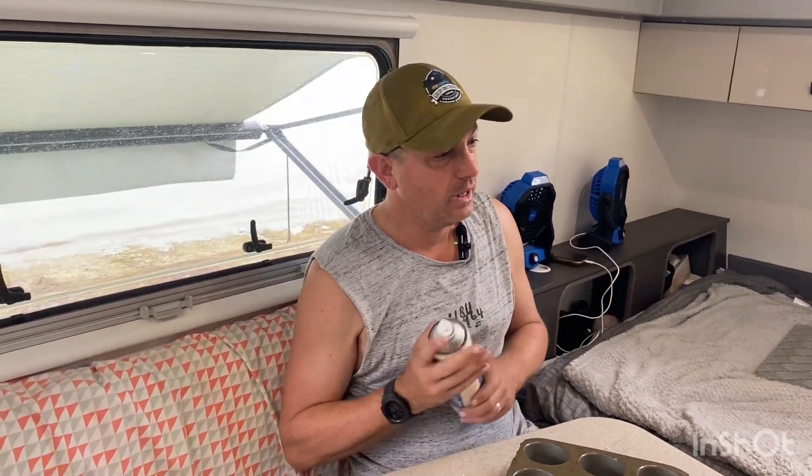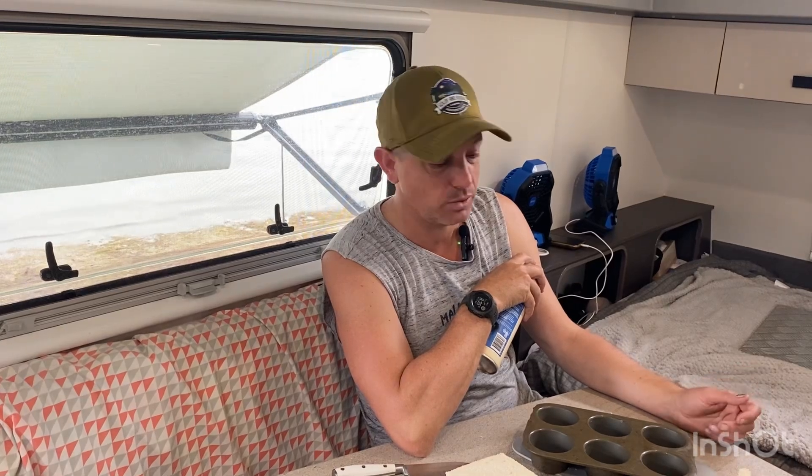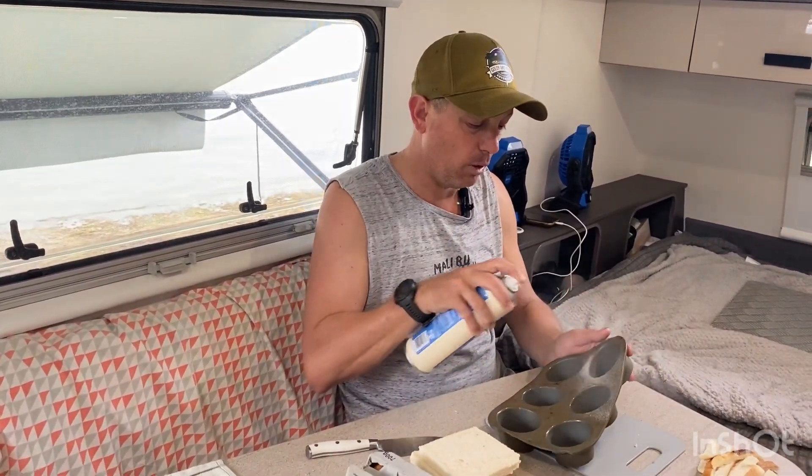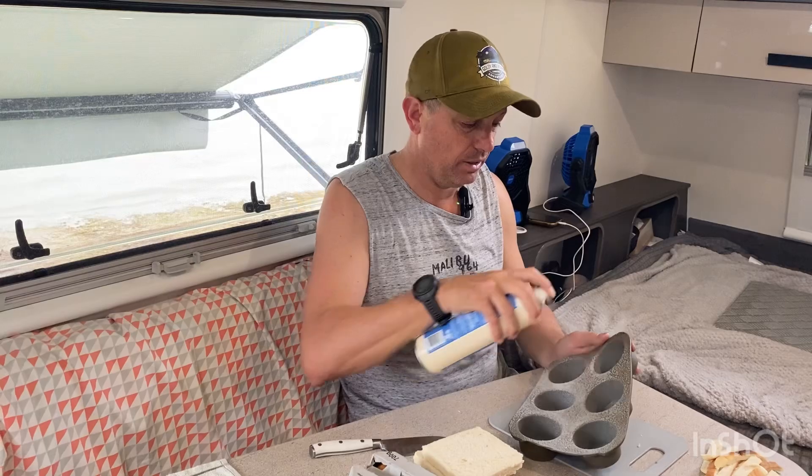Morning everyone, it's pack up day today. You're still going to have breakfast, but breakfast can be quite time consuming, especially if you've got to build a fire or keep out your cooking appliances and your gas or whatever. And then not to mention you've got to do all the clean up afterwards. So a quick, easy breakfast that we like to do when we're packing up is some mini pies in the travel buddy.